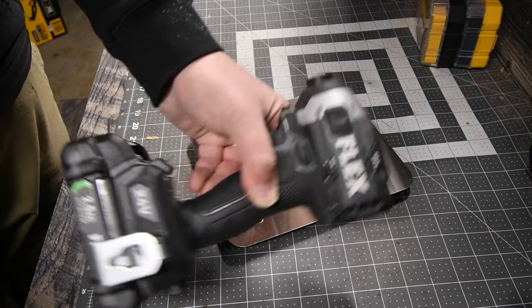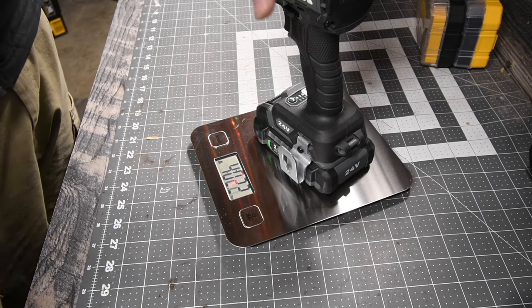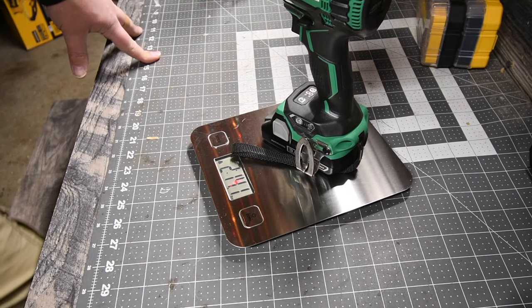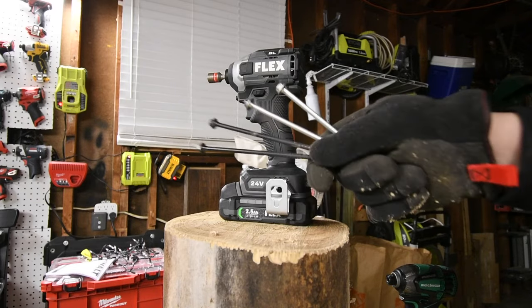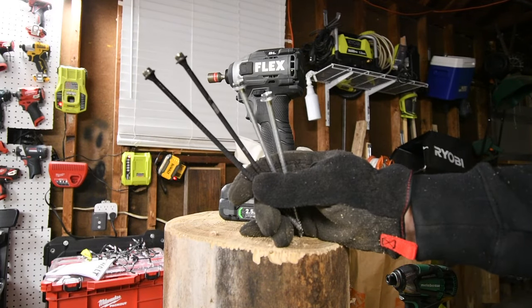The Flex with the 2.5 amp hour battery weighs 4 pounds and 2.3 ounces. The Metabo with the 3 amp hour battery weighs 2 pounds and 14.1 ounces. Just to let you guys know, in the near future I'll be doing duration tests instead of just power, so that's coming up. We're going to start off with the 6-inch screws and 8-inch Timberlock, then go into the lags.